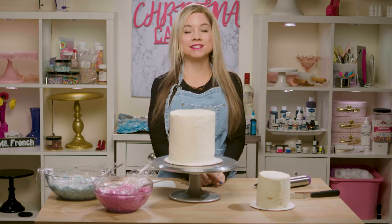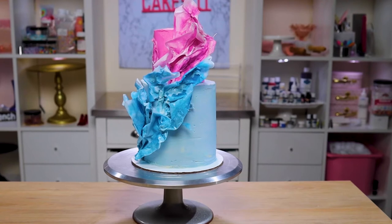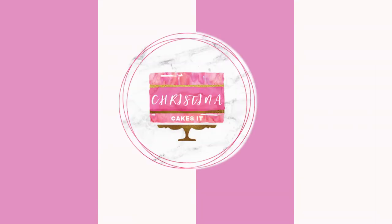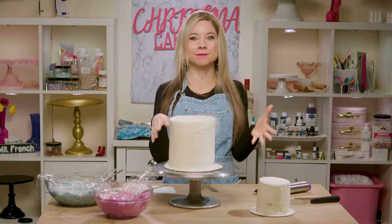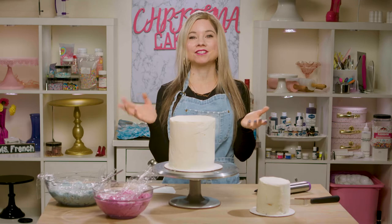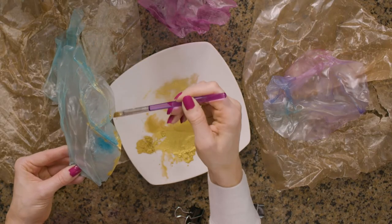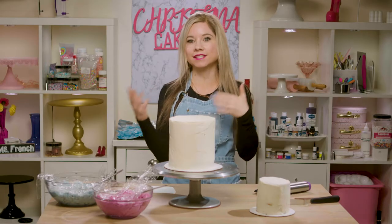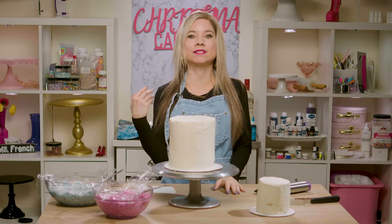Hey guys, welcome to Christina Cakes It. I'm Christina and today I'm showing you how to make modern wafer paper cake ruffles. I previously showed you how to make rice paper sails and that video did really well, I think because the design is just so beautiful. I wanted to show you another way to make really cool modern ruffles or sails, whatever you want to call them, and instead of rice paper, today I'm going to be using wafer paper.